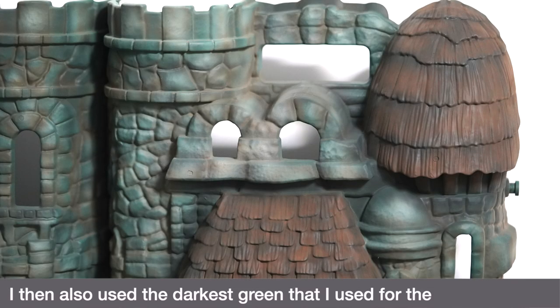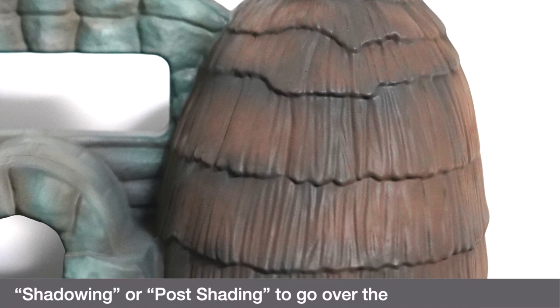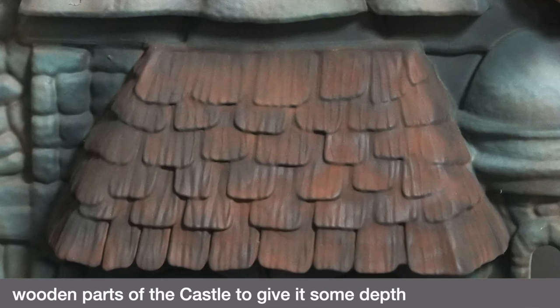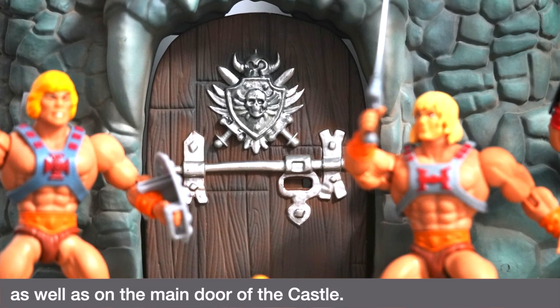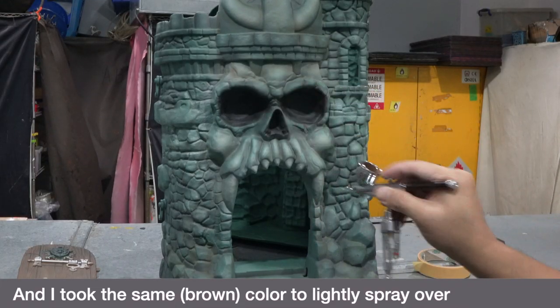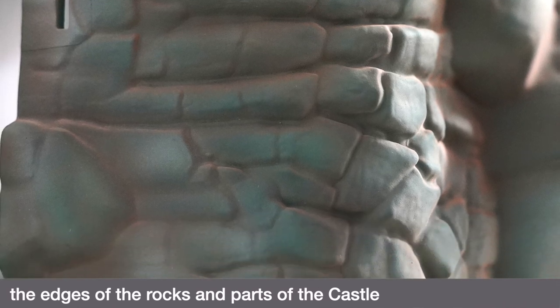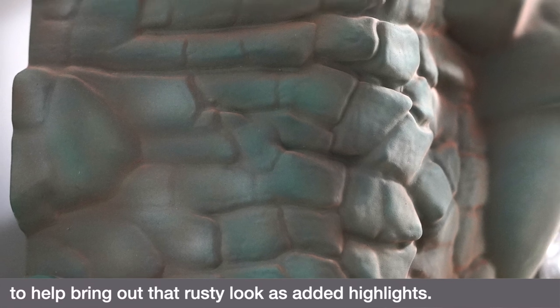I then used the darkest green from the shadowing step to go over the wooden parts of the castle to give it some depth, as well as on the main door of the castle. I took the same color to lightly spray over the edges of the rocks and parts of the castle to help bring out that rusty look as added highlights.